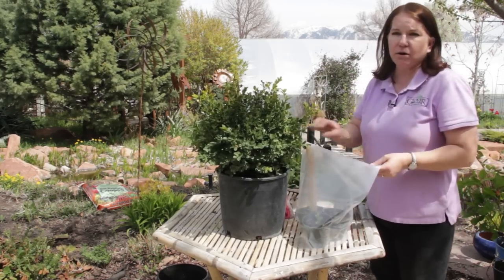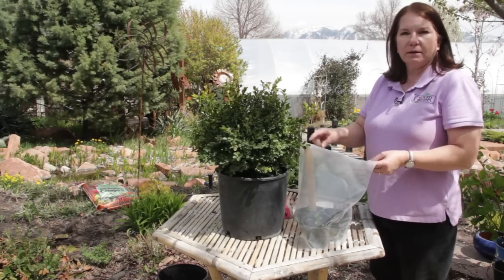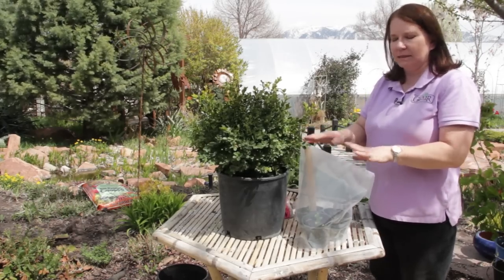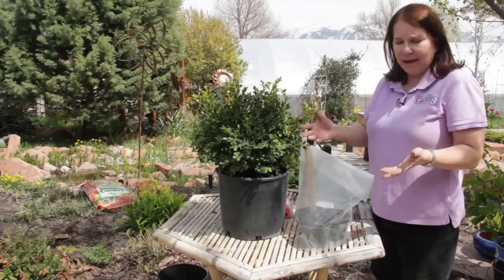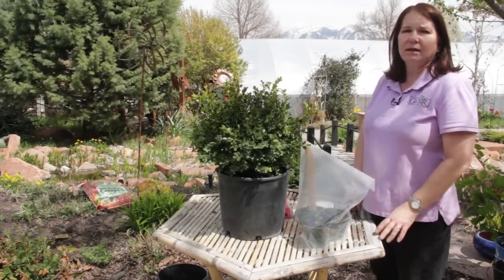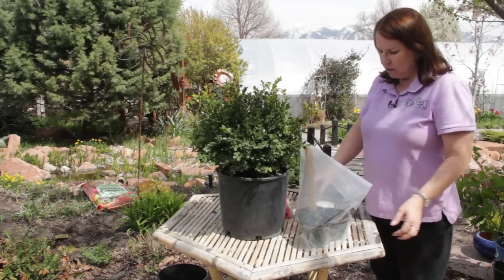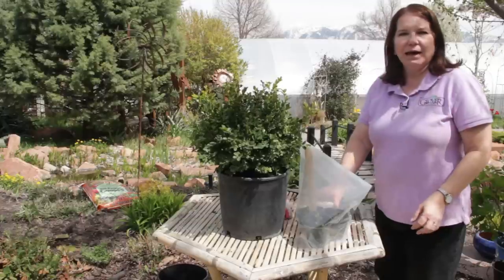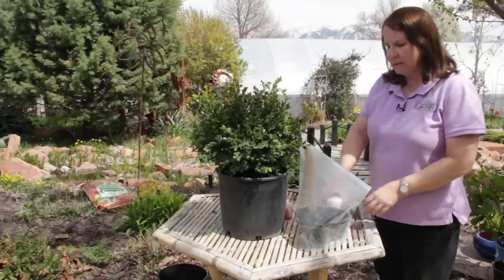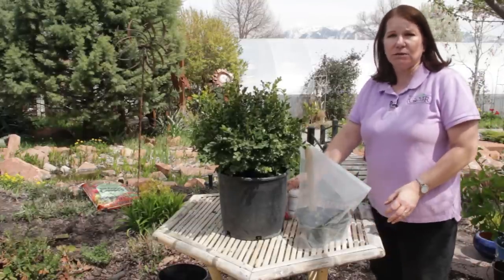Then I'll take a marker and write the variety — wintergreen boxwood — and the date the cuttings were taken, so I know what I've got and how long it's been rooting. After four to eight weeks, there will be some little roots that start to emanate from those leaf joints. I can tug on the stem, and if it feels solid and solidly rooting in, then I know it's ready to transplant.